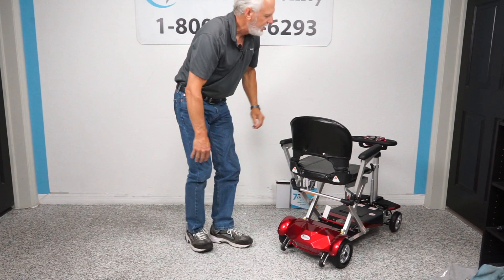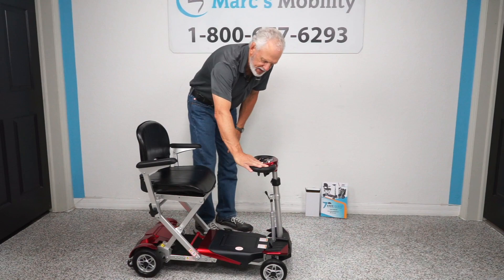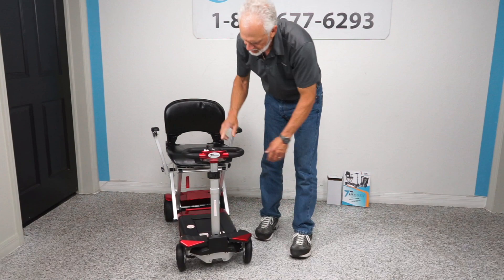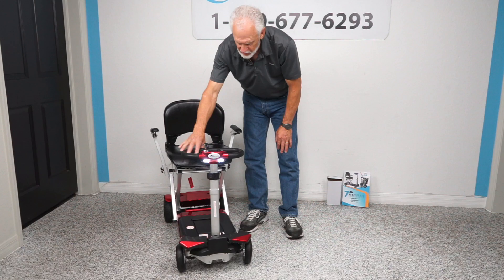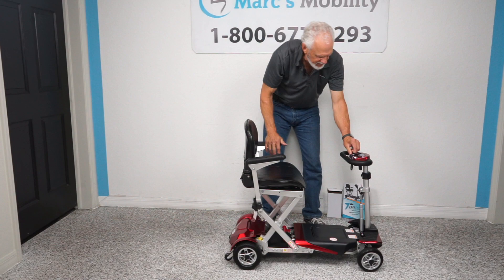The nice thing about this scooter is you can drive it with your right hand forward, or you can use your right hand to go in reverse — so you don't have to have two hands to drive this scooter. You also have a little headlight now. You have a horn, and you also have a speed button on the dashboard that goes from turtle to rabbit, so you can adjust the speed from almost nothing to 3.7 or 3.8 miles an hour.